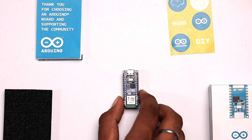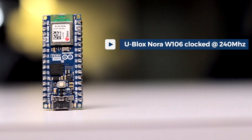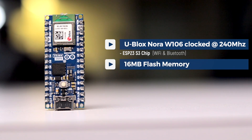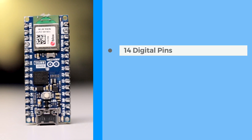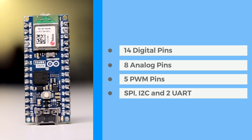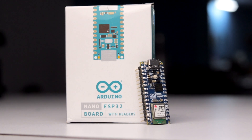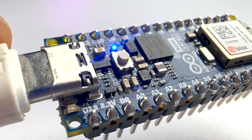This board is based on the u-blox NORA-W106 module clocked at 240 MHz, which is based on the ESP32-S3 chipset, so we can expect both Wi-Fi and Bluetooth connectivity on board. It has 16 MB flash memory and 512 KB of SRAM. For GPIOs, there are 14 digital pins, 8 analog pins, 5 PWM pins, and SPI, I2C, and 2 UART communication ports. The board supports 3.3V logic level and can be powered from 6V to 21V. It also features a built-in LED at pin 13, a power LED, a reset button, and an RGB LED.